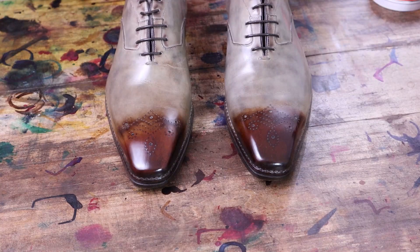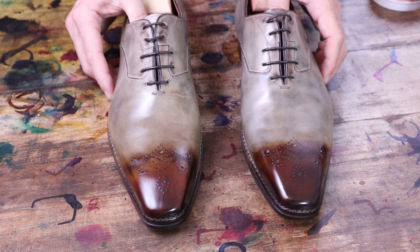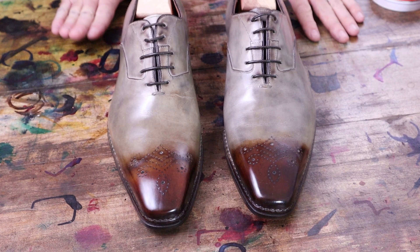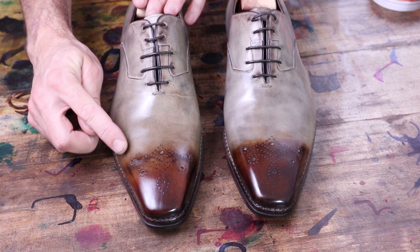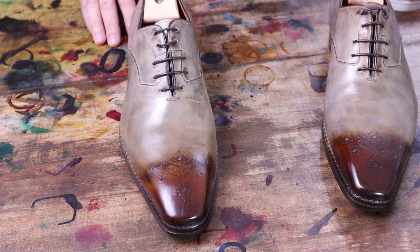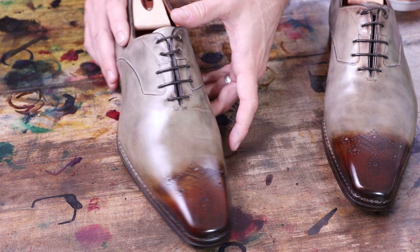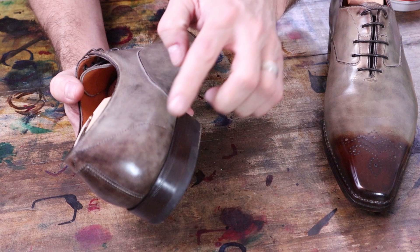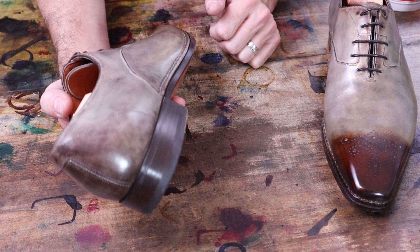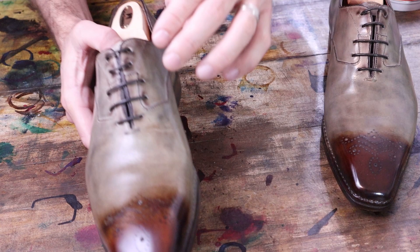Alright my friends, an interesting project here today. This is a Santoni pair that the client did a patina on and then really wasn't happy with the result. He went a little bit too much two-toned on the toes. We're going to redo the patina — I really want to soften this up and blend it more. I don't think this golden brown really works well with this taupe color. If you look on the heel, it already has a little bit of a brown patina, but really this is more of a smoky brown — a brown mixed with some gray and black tones. I think that would look better, so we're going to look at doing more of a brown like this. There's a little bit on the eyelets too.